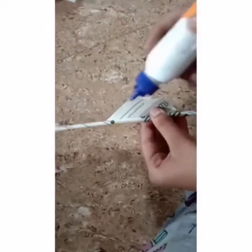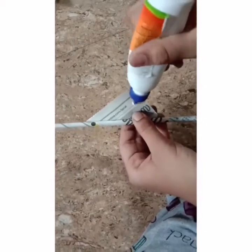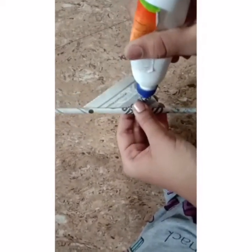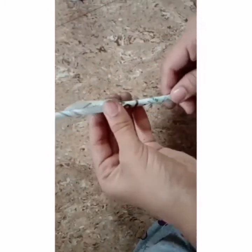I have sticks and popsicle sticks. I will show you a wall hanging and give you some tips in this video.